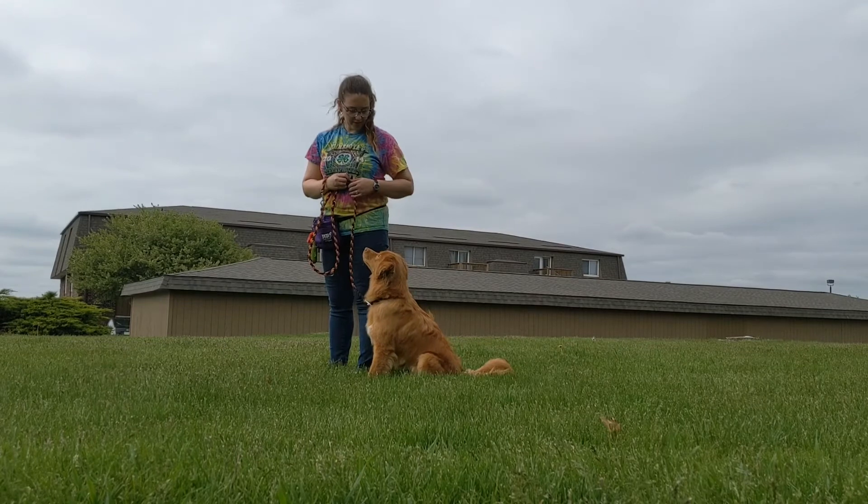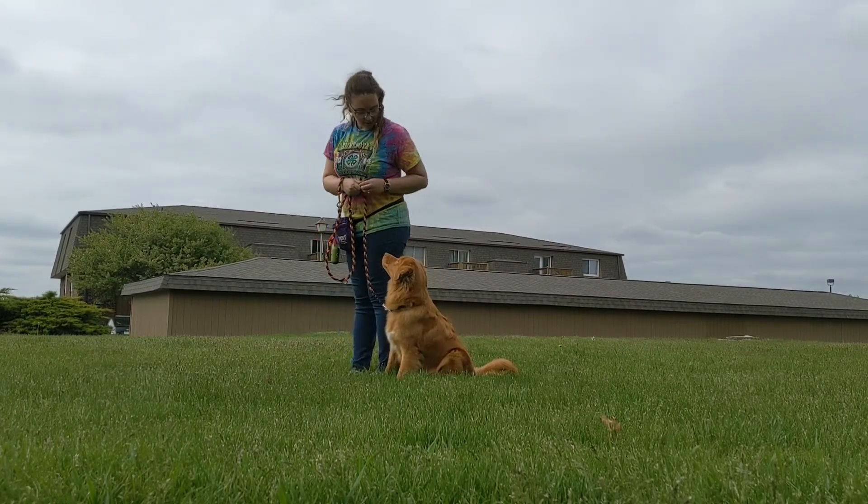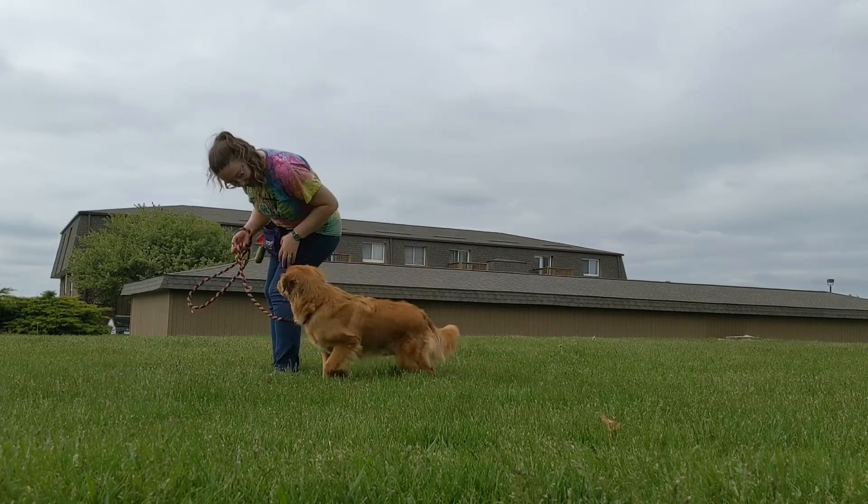To start, I want you to begin with your dog on your side, pivot to the front, and pivot back, and then we're marking yes, and then releasing.